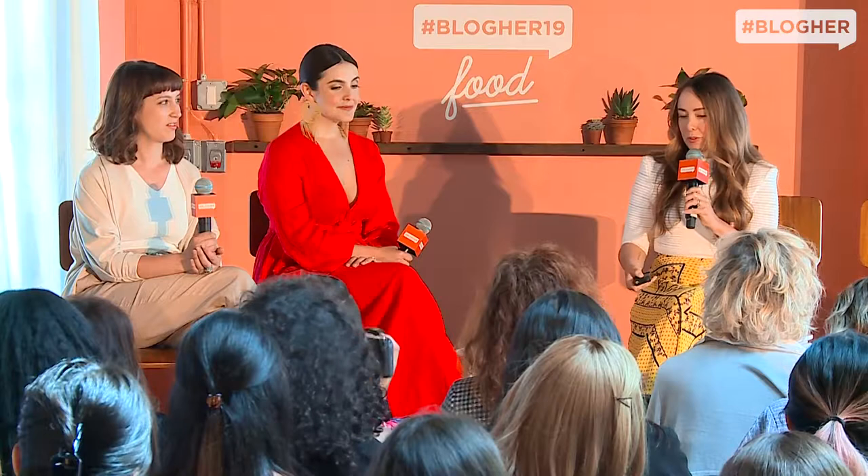Your agent will send the proposal out to publishers, and hopefully there will be a bidding war. For this book there was, and then you get to make the decision — after years of not being in power, you get to have the power, which is really fun. Then after you get a book deal, you will get money. It will not be as much as you thought. I always tell people you're not writing a cookbook to make money — you're writing it to get the world's best business card. It's a stamp of legitimacy that's very hard to get elsewhere, and I think that's why it's worth it.